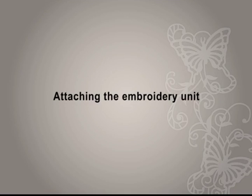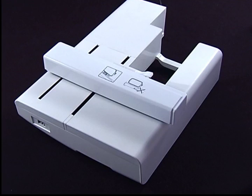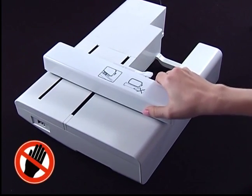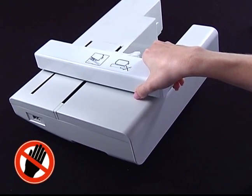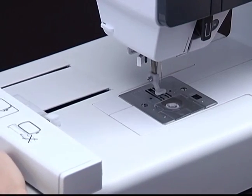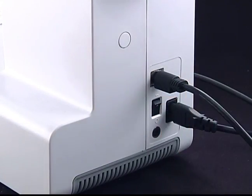Attaching the embroidery unit. Turn off the power switch. Remove the sewing table from the left. Get the embroidery unit ready. Caution: do not lift up on the embroidery carriage and do not forcefully move it — that may cause it to malfunction. Slide the embroidery unit into the machine arm until it clicks and stops. Insert the plug into the embroidery unit connector on the machine.